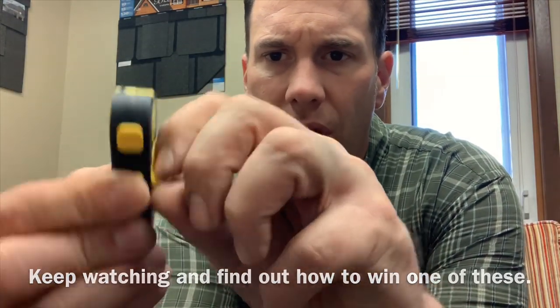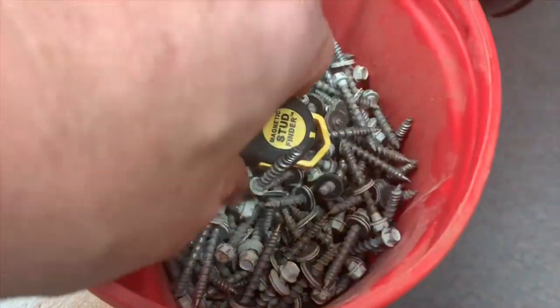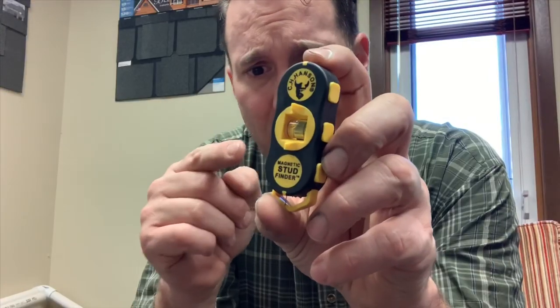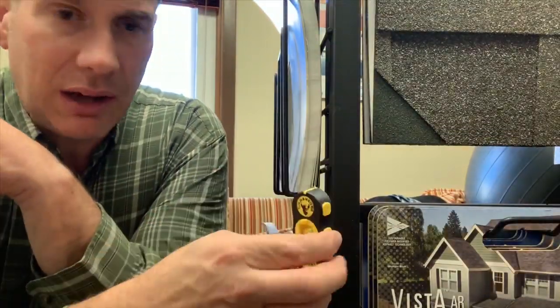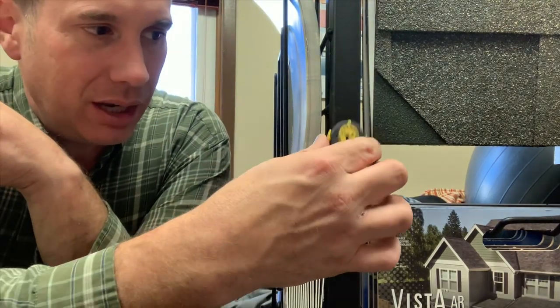And let's see here — that's supposed to turn. Just like so. Look at that — the level turns. Let's see what it does on a stud. I am very curious. Uriel told me the magnet is so strong on this that you'll lose them because it'll just stick to stuff. Holy cow, check this out folks. This is steel, obviously. I can see how that would be a little bit annoying.